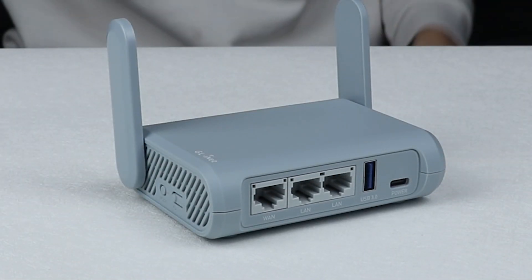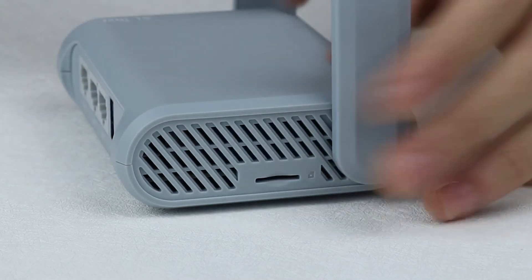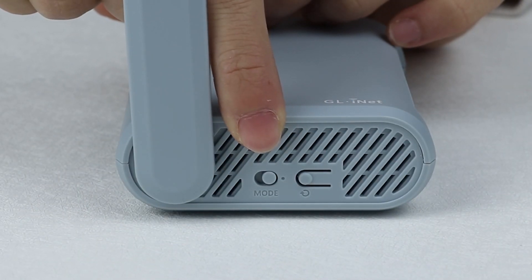When you adjust the antennas to 90 degrees, you will see there are a TF card slot on the left side and a reset button and mode switch on the right side.